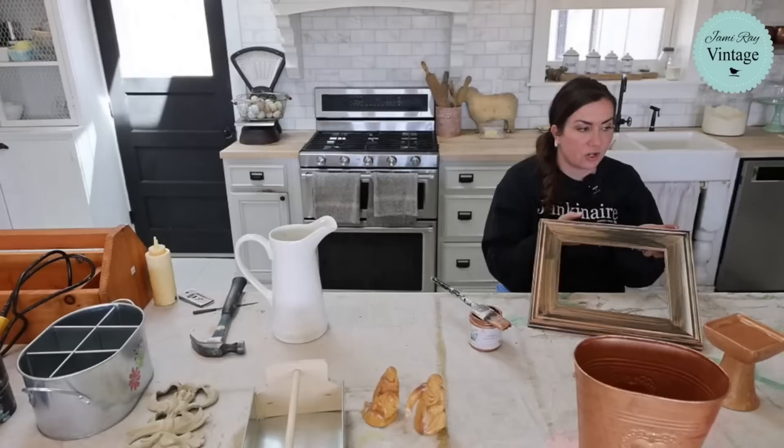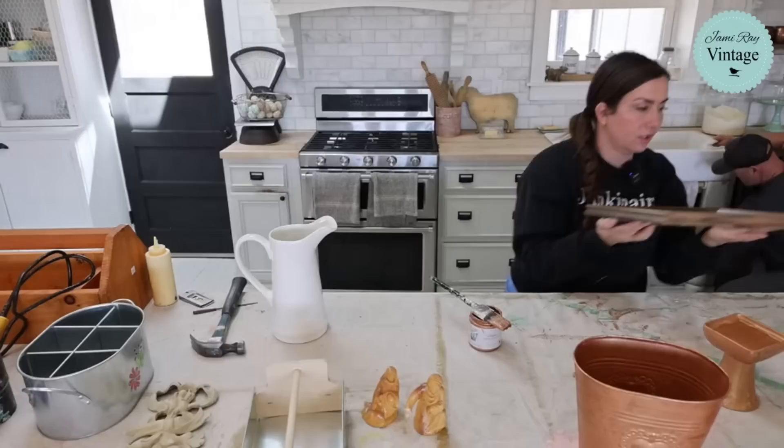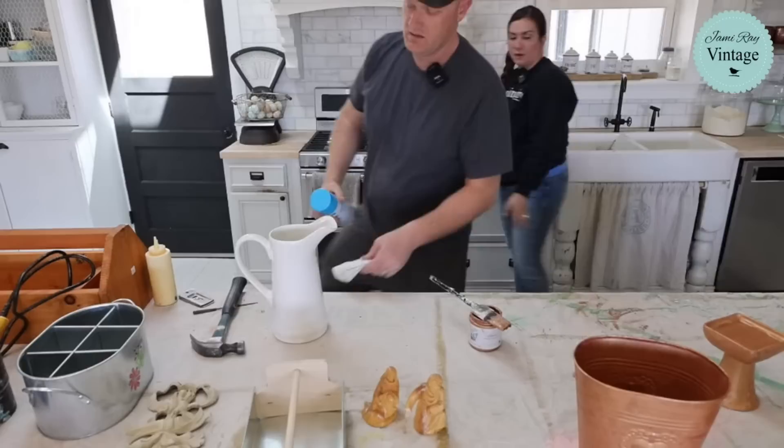Look at the difference between the coverage on this and the coverage on the first few things I painted. Those were really matte finish and I got much better coverage. This was super shiny, so that first coat just doesn't look very good. I'll move it over here to the stove, also known as drying rack.